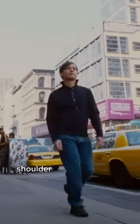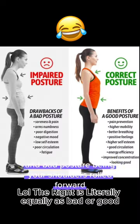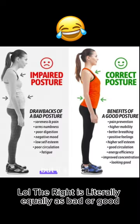A lot of people still think good posture means shoulder blades pushed back and chest up, and bad posture means shoulders rolled forward. Neither one is bad, but if you can't access either, then that can be an issue.